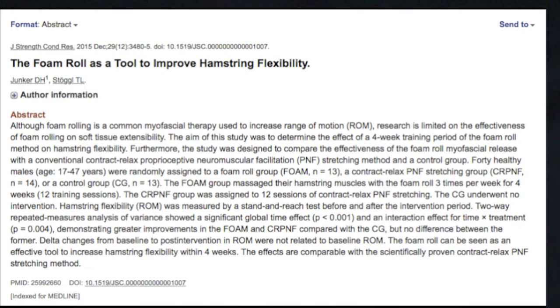Believe it or not, there are only a handful of legitimate studies that actually measure the long-term benefits of foam rolling versus stretching. Junker and Stoggl 2015 is one such study where, in an attempt to improve hamstring flexibility, 47 men aged 19 to 47 were put into two groups — a foam rolling group versus a PNF stretching group — each stretching two to three times per week. At the end of four weeks, both groups showed equal levels of improvement.